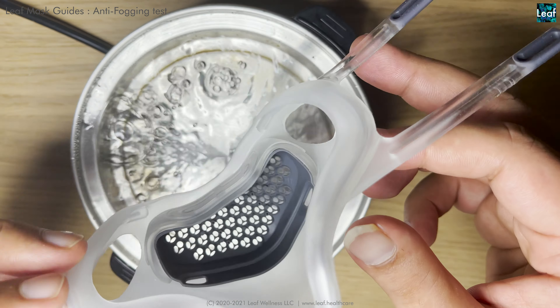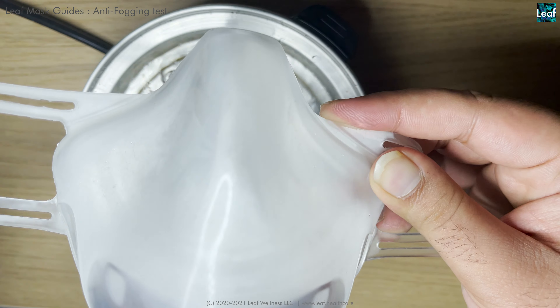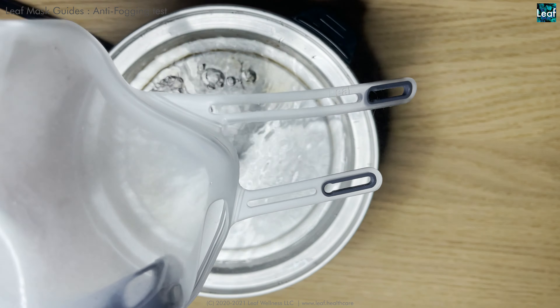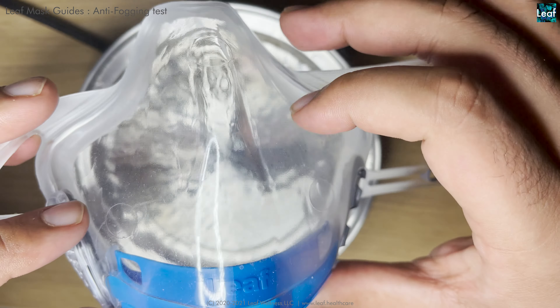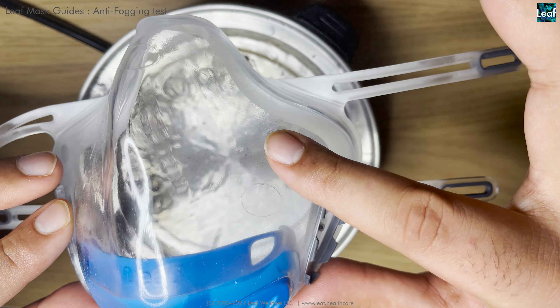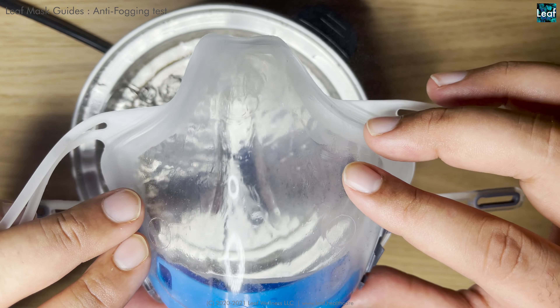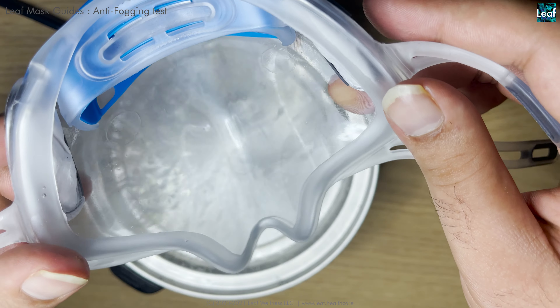It's completely fogged now. Next is the Leaf Mask HEPA with the air shield. As you can see, even with direct steam, the straps start getting foggy because they don't have the air shield's protection, but the air shield itself does not fog.